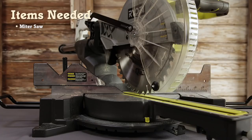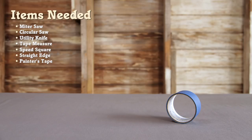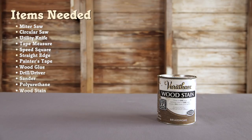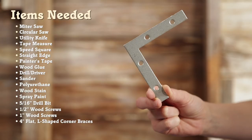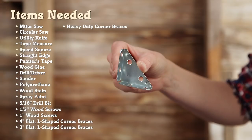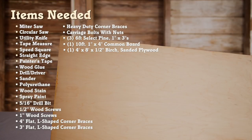And to do that, here's what we'll need: miter saw, a circular saw, utility knife, a tape measure, speed square, a straight edge (I'm using a four foot level), painter's tape, wood glue, a drill driver, sander, polyurethane, wood stain, spray paint, a 5/16 inch drill bit, half inch wood screws, one inch wood screws, four inch flat L-shaped corner braces, three inch flat L-shaped corner braces, heavy duty corner braces, carriage bolts with nuts, three six-foot select pine 1x3s, one ten-foot 1x4 common board, and for the headboard itself, one 4x8x½ inch birch sanded plywood.